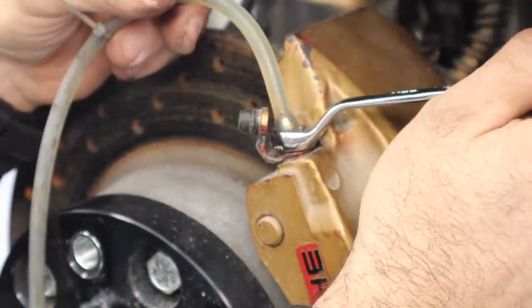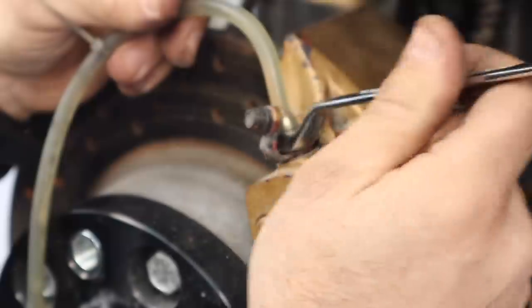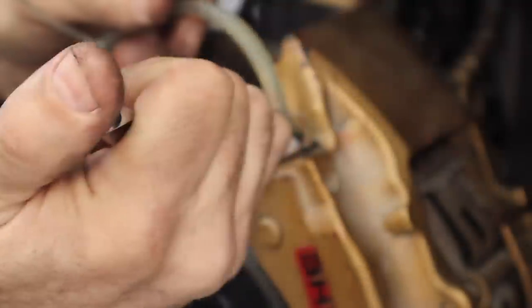You can see the fluid going through the hose. I give them quite a decent bleed and wait until a lot of fluid is out. I did bleed them before the last track day, so most of the fluid in the lines is already good DOT 4 fluid, but it's nice to give it a decent flush.